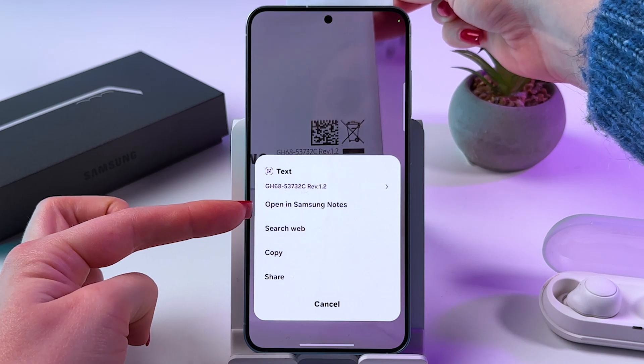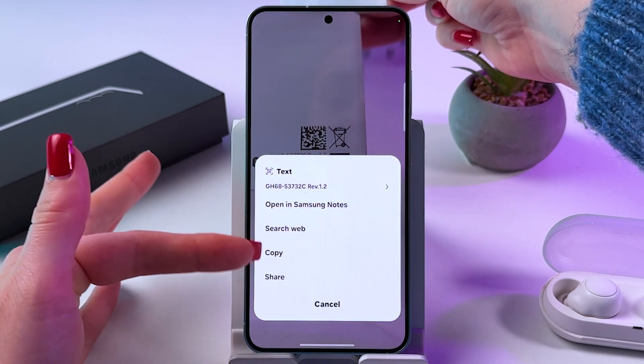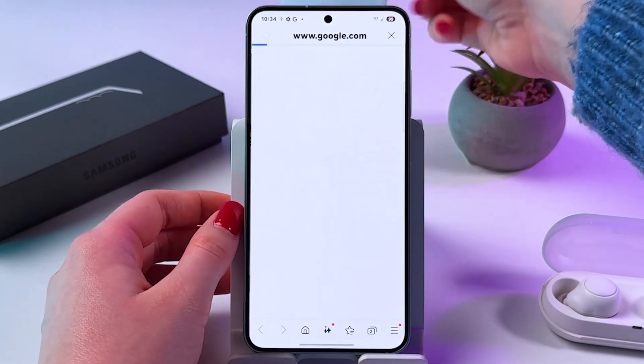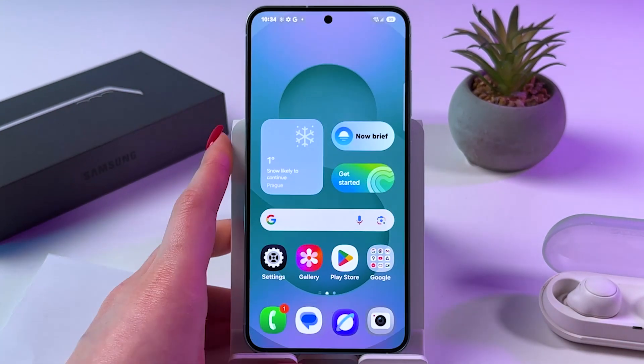We can open it in notes, we can search for the content of the QR code, we can copy it and share. Let's tap to search web, and now you can see the actual content of the QR code.